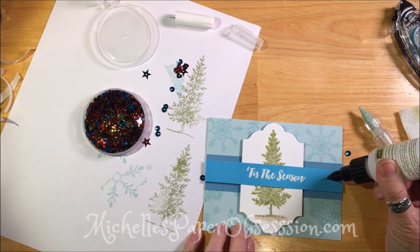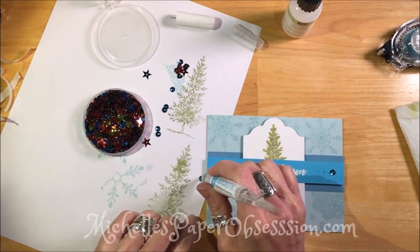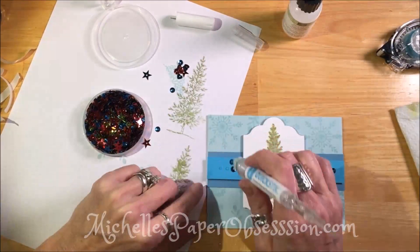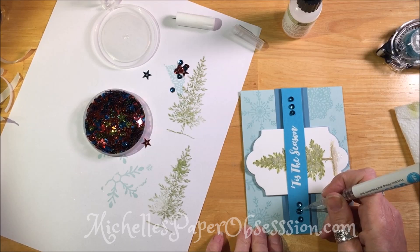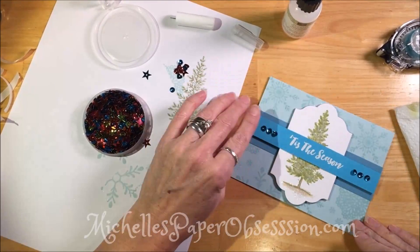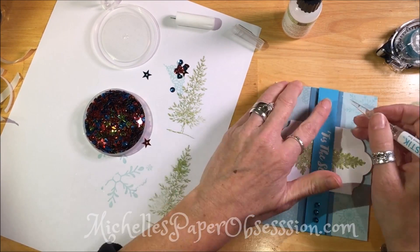Now I'm looking at the sequins again and I really don't like that color, so we're going to take the fine tip glue pen again and put three little dots. Using our memory keepers quick stick — it has a little bit of sticky on the end — it really helps to pick up those little sequins. Then the other end lets you adjust them because the glue is still wet, so I can get them right where I want them and just let it air dry.